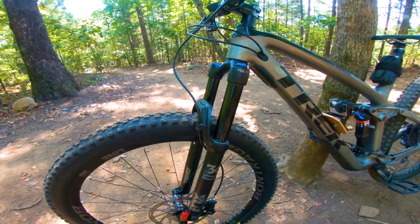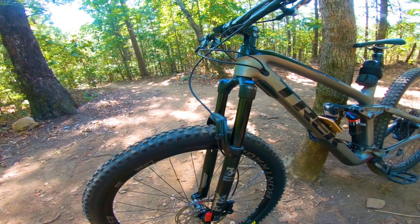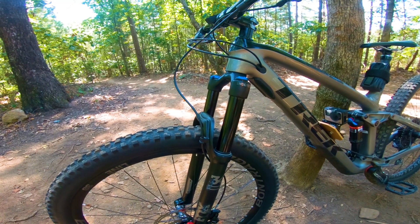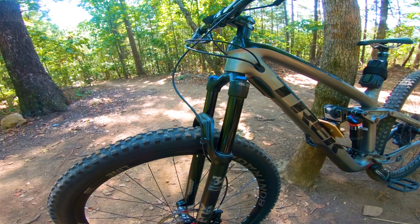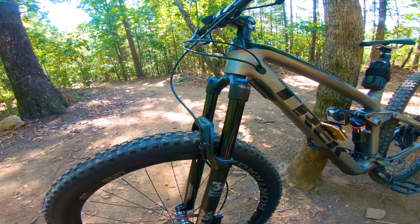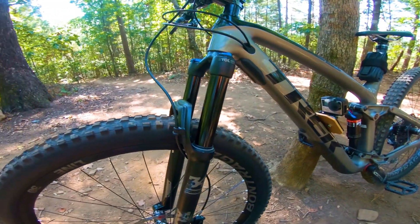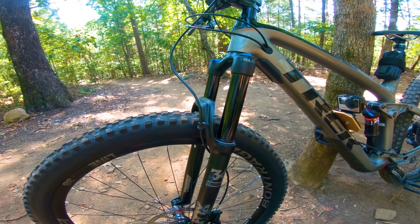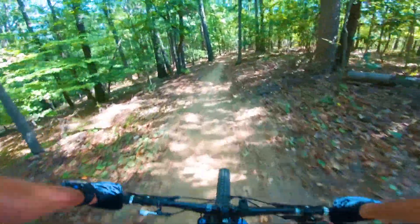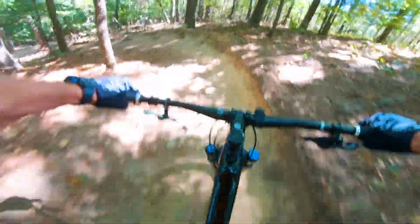Here's the fork — it's a 130 millimeter Fox Performance 34, and it comes with three volume reducers from the factory. I just rebuilt it a couple days ago and decided to add three more, which is the maximum. I've got a GoPro mounted on the down tube. I reset the sag to 20% for both runs. This first section of trail has some small jumps, good corners to pump, and some moderate hits.